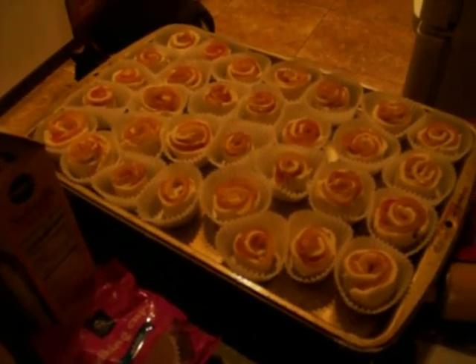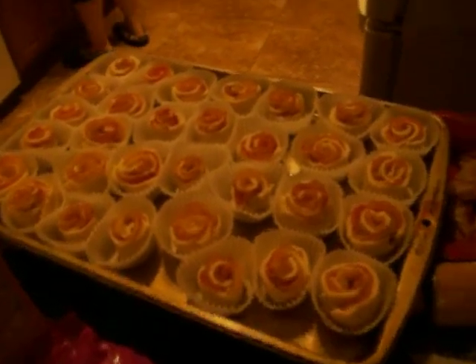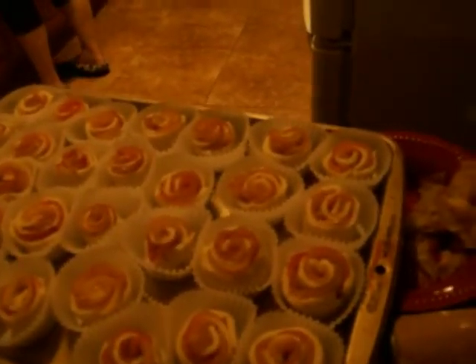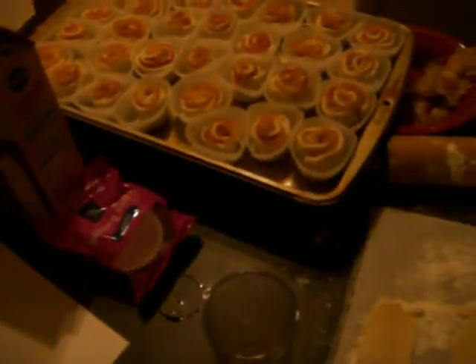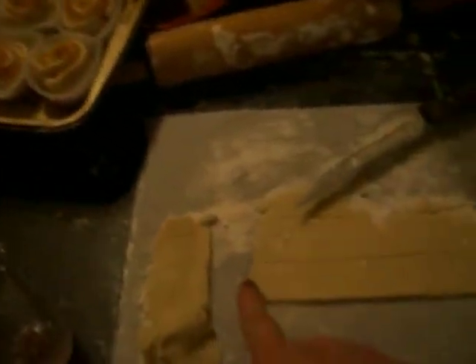You'll cook that for three to five minutes until the apple slices are pliable like this, so you can roll them up. Let them cool, then lay them out and roll them up. They bake at 350. This recipe is off of Pinterest.